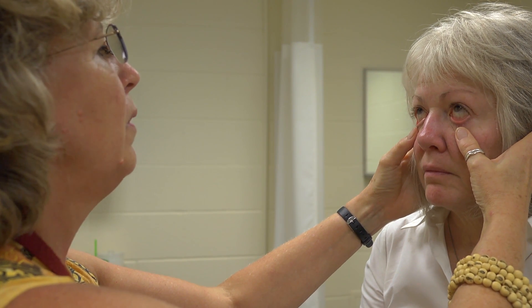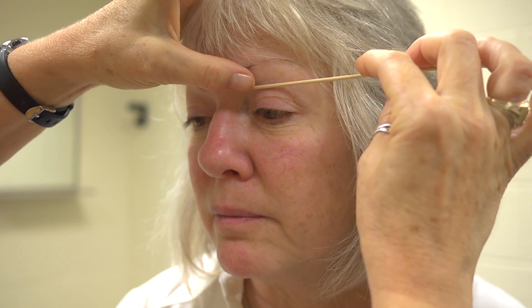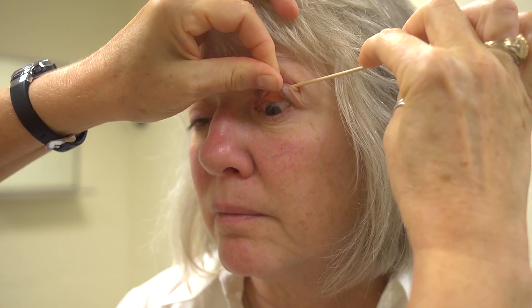Looking at the conjunctiva, I pull down on the lids and have her look up, then do the opposite — pull up and have her look down. I notice the color of the sclera and conjunctiva. The sclera is white, the conjunctiva is pink, there's no cobblestoning, no pterygium or pinguecula, and no evidence of foreign body. If I were concerned about a foreign body, I could use a q-tip stick to flip back the eyelid and see the conjunctiva underneath.